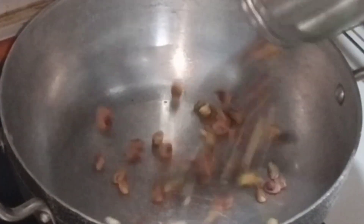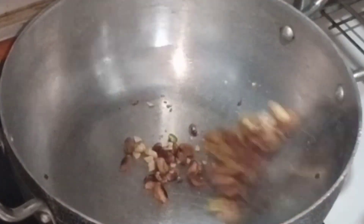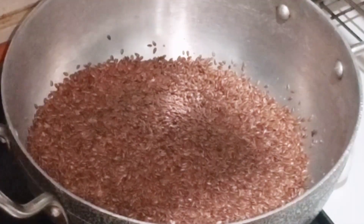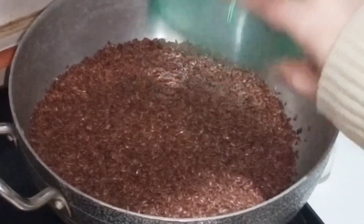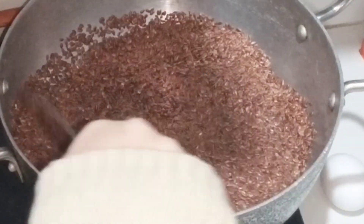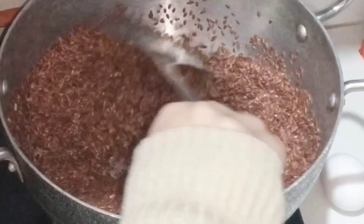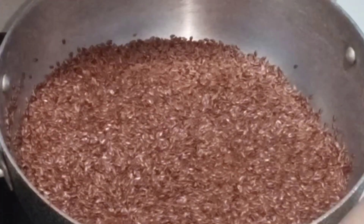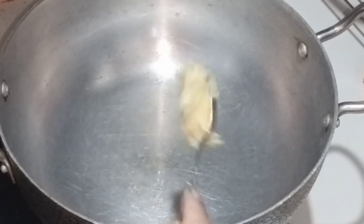Now we have to dry roast the kishmish. I have added approximately 800 grams of flaxseed for dry roasting. When the roasting sound comes, we will know that it is properly roasted. So until that sound comes, it is not done.